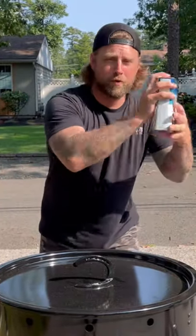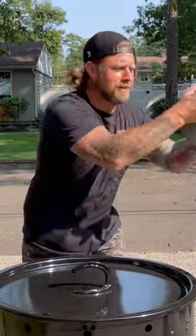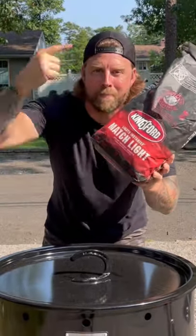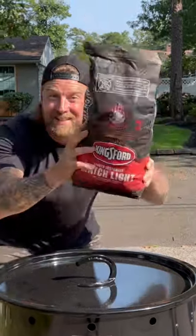It's tailgate season and I'm gonna show you how to throw it down with lighter fluid, a charcoal chimney, and Kingsford Match Light Charcoal. Let's go!